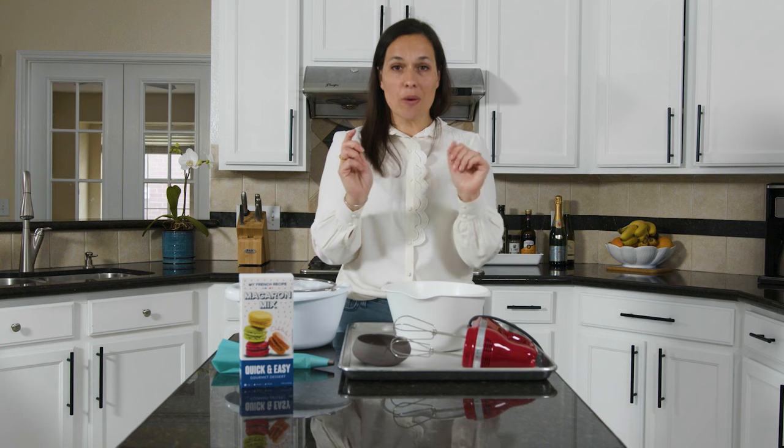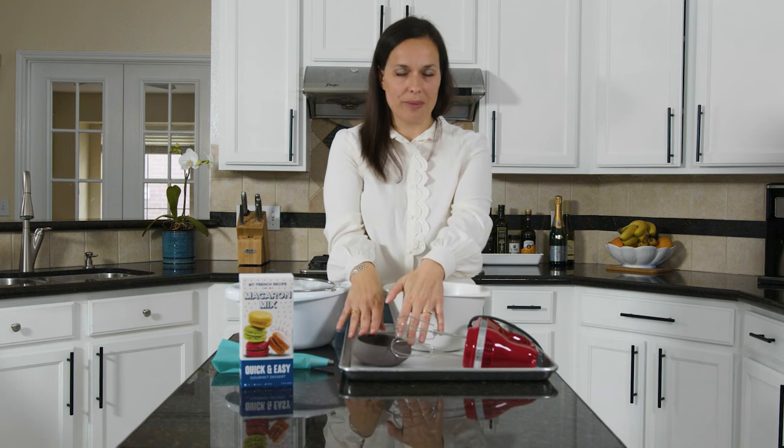We're gonna use this baking mix to make our macaron. For the recipe we're gonna need egg whites, 65 grams. That's the only thing you gonna have to scale. It's about two medium egg whites, but I really want you to scale that part because macaron requires some precision. Don't use egg whites from a box — it doesn't work.